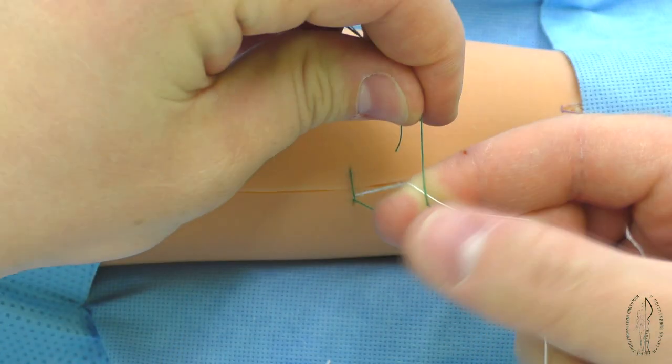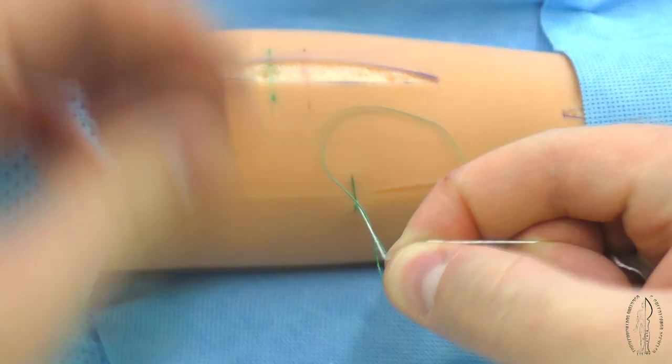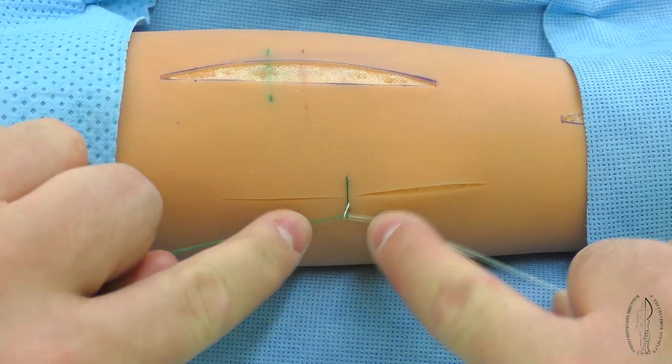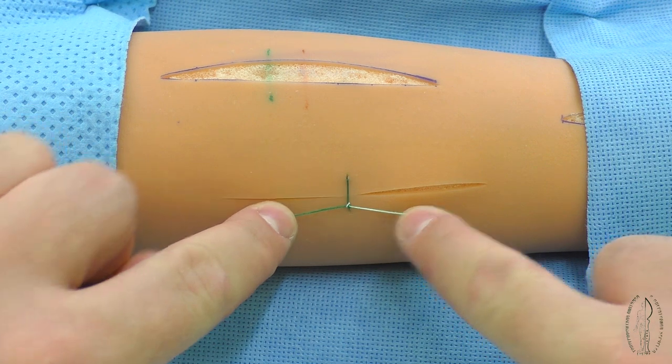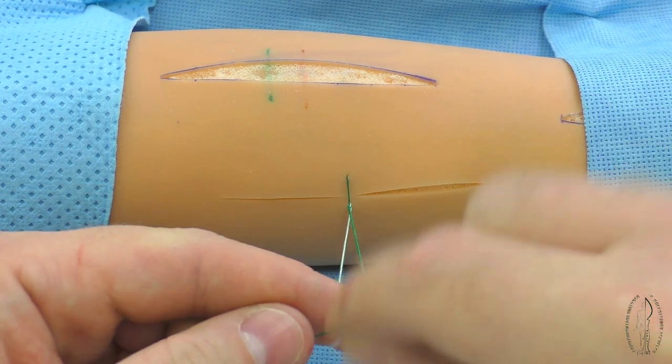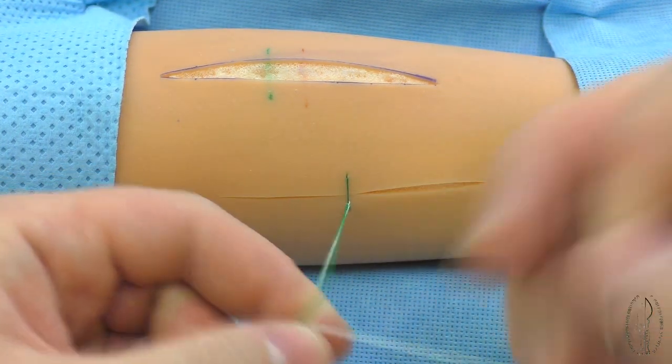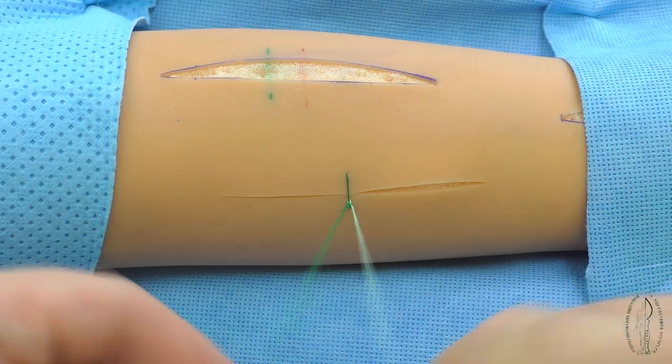If the left interlacing of filaments is made by the left hand, the second by the right one, and the third must be done by the left. When the last loop has been tightened, the ends of filaments are cut off.